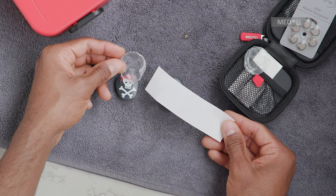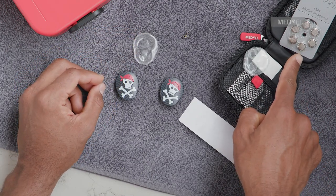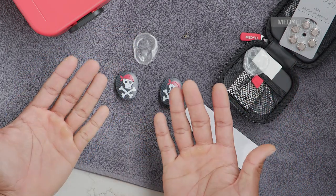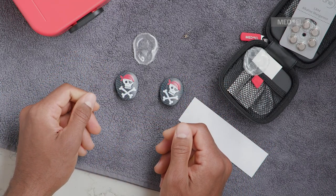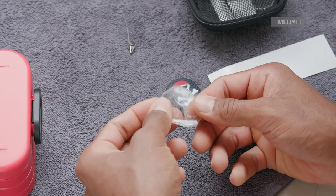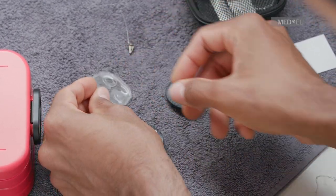Only use alkaline or silver oxide batteries with Waterwear. Make sure your hands are clean and dry before handling Waterwear. Check Waterwear for damage and make sure the inside is clean and dry. Discard Waterwear if it has any damage.